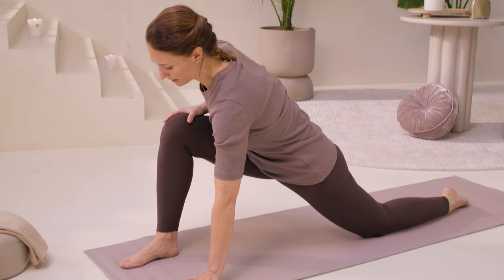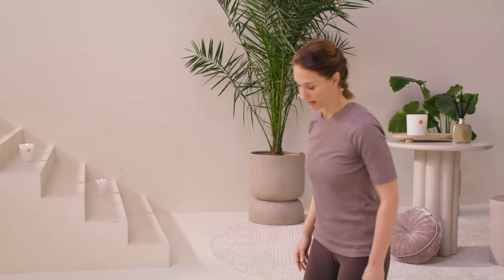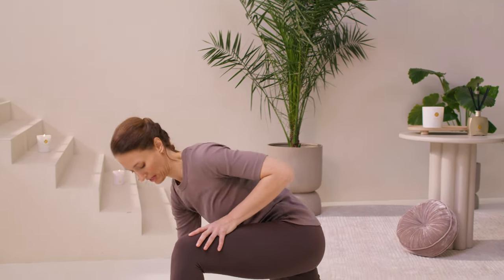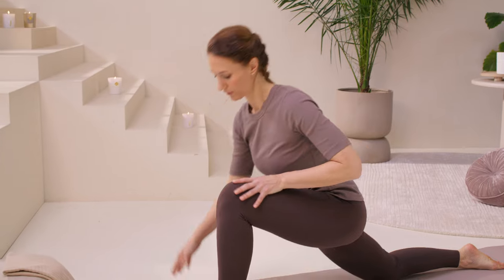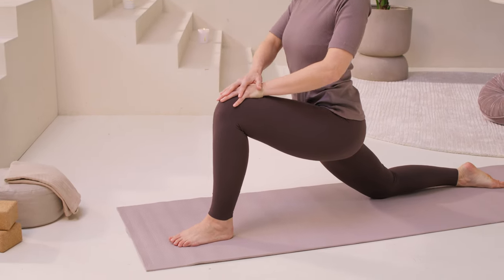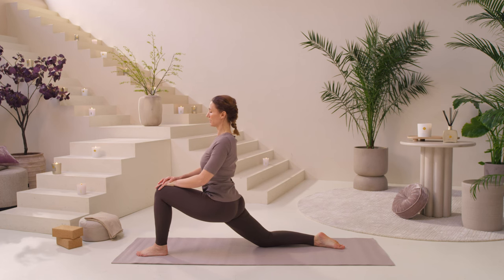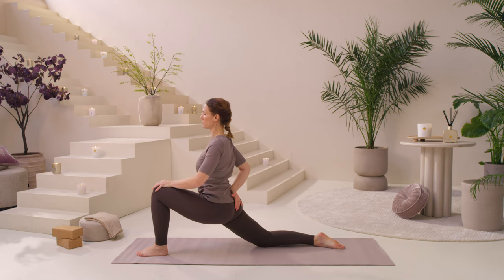Coming back all the way up, step this foot back, and step the left foot forward. Finding your low lunge first, hands at your knee. Let the shoulders melt down, lift your heart, and really let the hips be nice and heavy as you sink forward into the hip flexor. Breathe, stay connected to your breath.